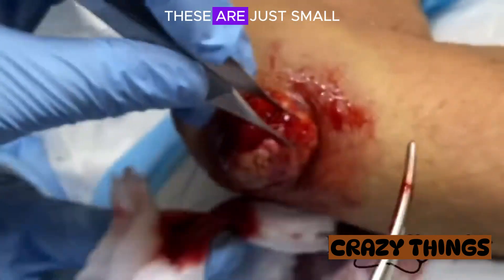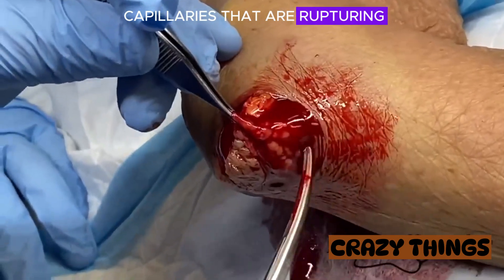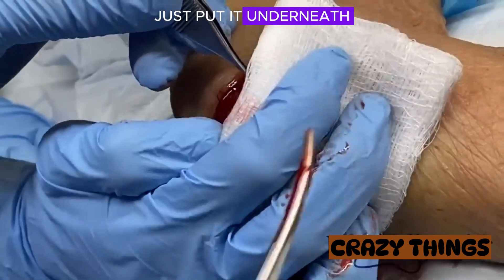So it seems like a lot of bleeding here — these are just small capillaries that are rupturing. I'm just going to put it underneath it right there.